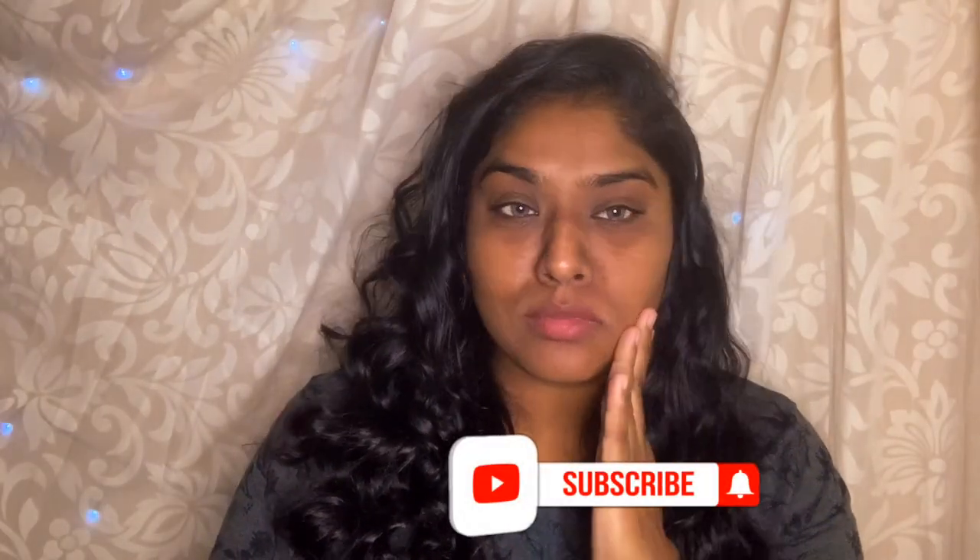Hello beautiful ladies, how are you? Welcome to my channel. If you don't know who I am, I am Lakshmi, a bridal makeup artist in Chennai. This is my channel, so go ahead and subscribe and also do like my video if you like it.